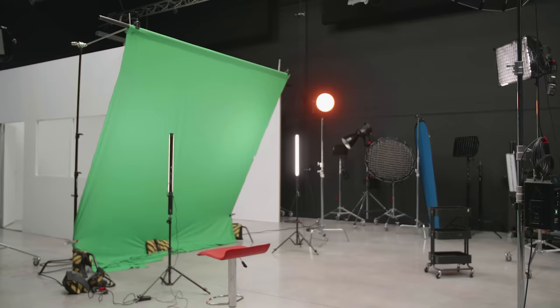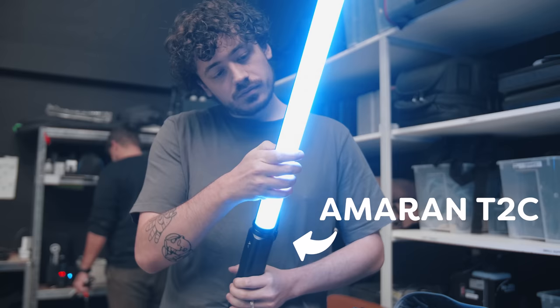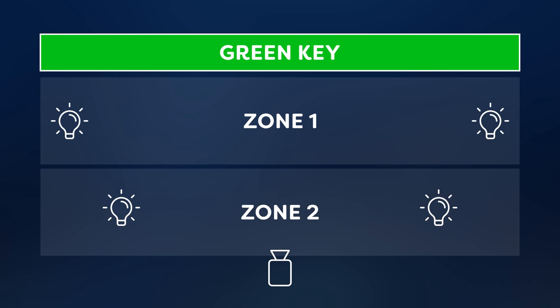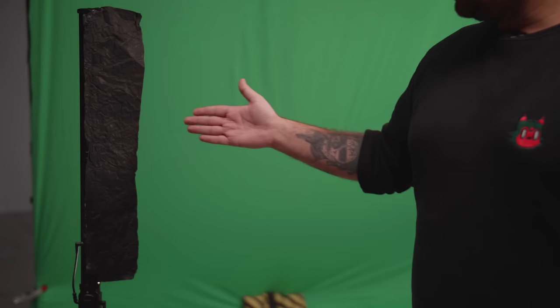The next tip: we're going to hang our green screen a little bit slanted towards the ground. Why? It will help to reduce the spill on your talent to a minimum and will also help to spread the light better over the green screen. Tip number five: lighting your green screen. We will always use separate zones to light our screen, meaning we'll use separate lights for our green screen and for our subject, giving us the most control over both. This will also make sure that one zone doesn't spill into the other zone and vice versa.